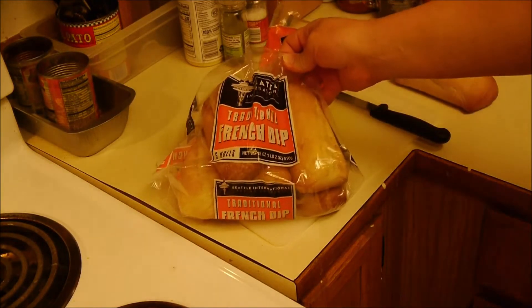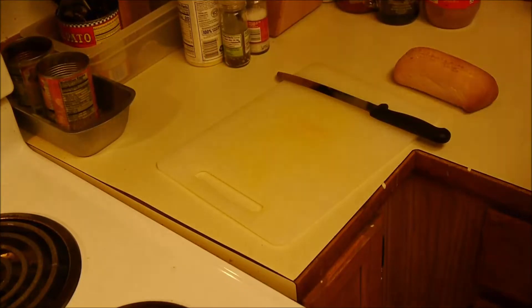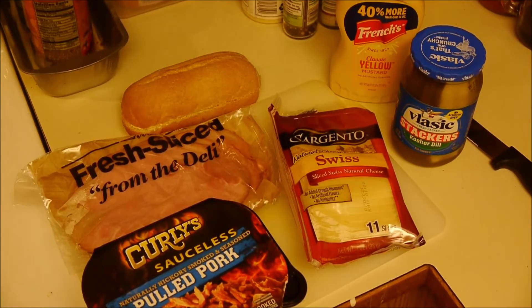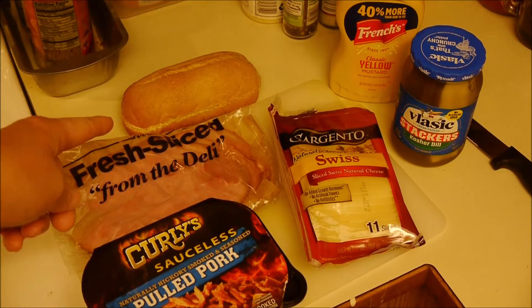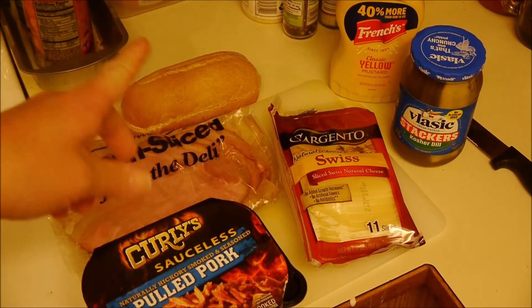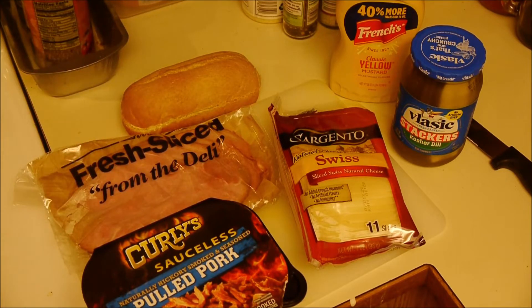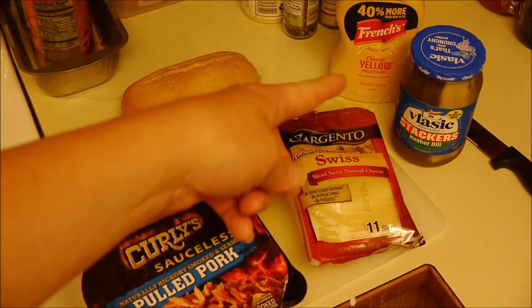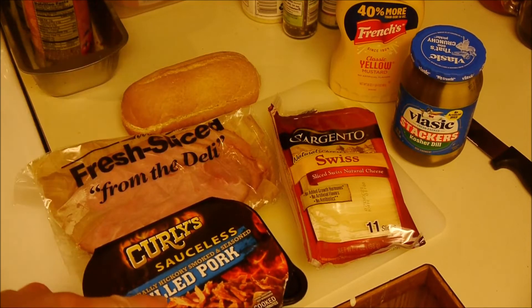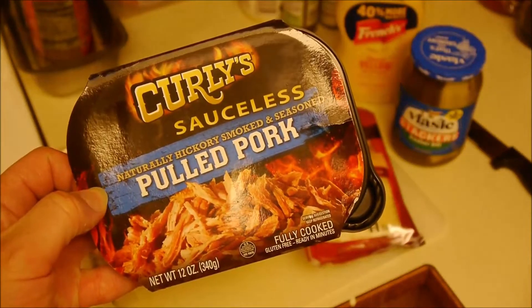I have these Seattle French dip rolls — same thing I used for my burger dips. So for a quick ingredient rundown: it's basically bread, which is not traditional — what makes it traditional is Cuban bread, but I don't know where to get any. Mustard, dill pickles — not sweet. Sweet pickles are like pineapple on pizza, just doesn't belong. Swiss cheese, ham, and this is on sale — it's the Curly's Sauceless Pulled Pork.